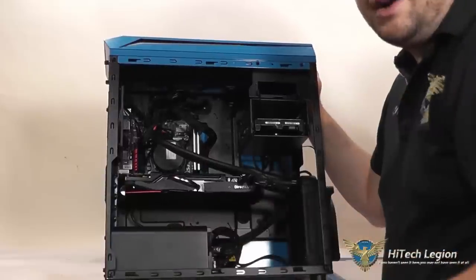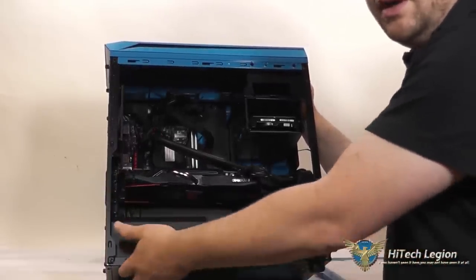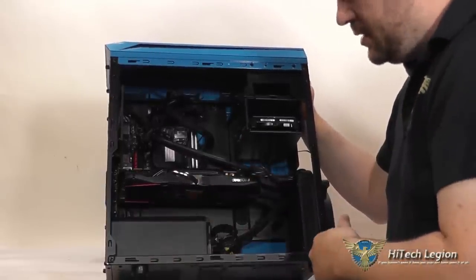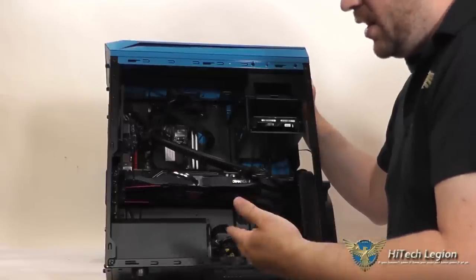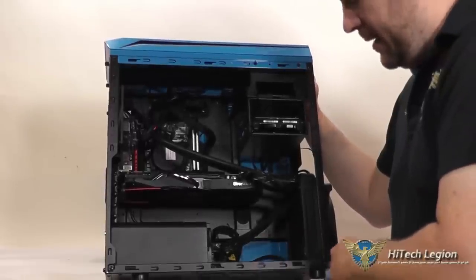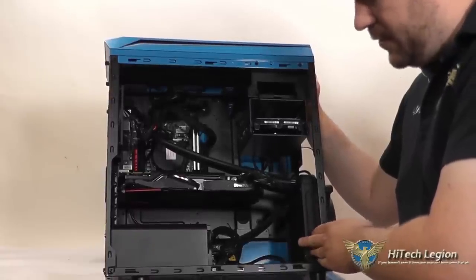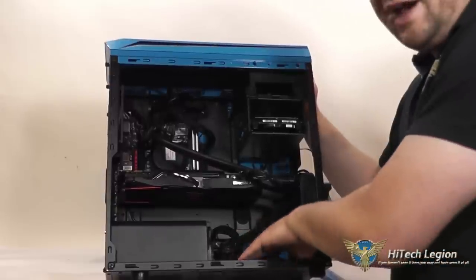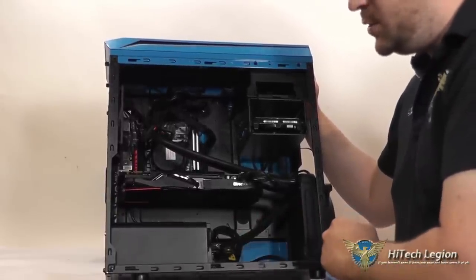Your power supply has a cover on it. This is easily removable — there are two screws on the bottom and this pops out, which makes installing your power supply easier and also hides your power supply very nicely. I really like that. I've got my water cooling radiator mounted up here in the front. There are also two screws on the bottom for that hard drive bay, and I'll show you that when I show you the accessories.